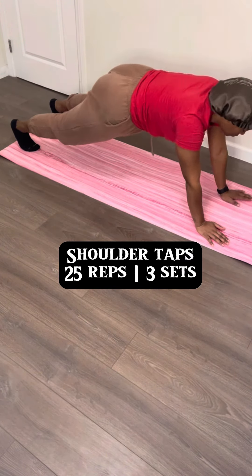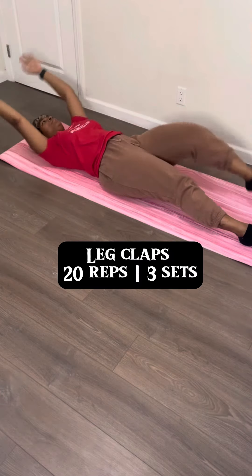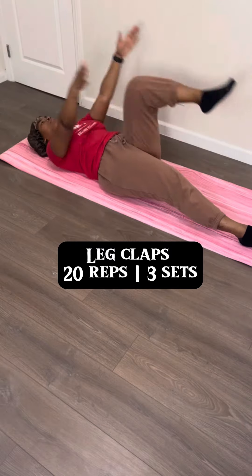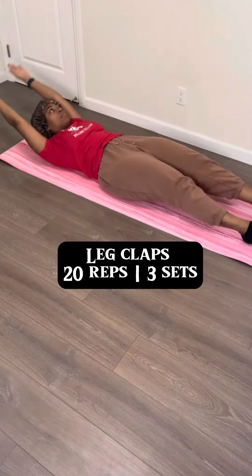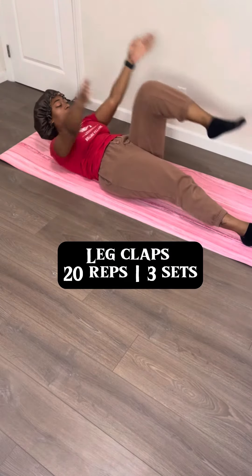Shoulder taps is up next. You will be in a plank stance and then you're just gonna tap your shoulder, but keep your hips straight. Sometimes I'll shift a little bit — I feel like that makes the ab workout a lot worse than what it needs to be — so keep them hips straight and then you're killing the game.